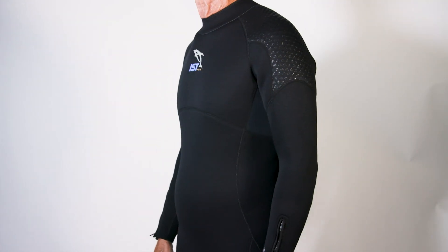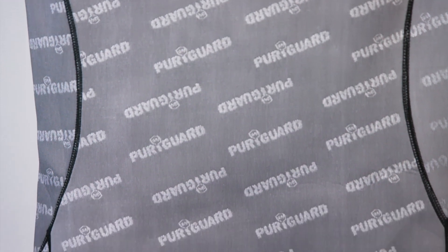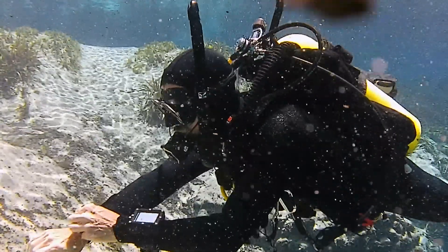This update to the WS-80 features a new Pure Regarde lining, a zinc-treated fabric designed to protect divers from bacteria and eliminate odor. Soft and smooth, it scored excellent for comfort and was the highest ranking suit in its category for ease of donning and doffing.